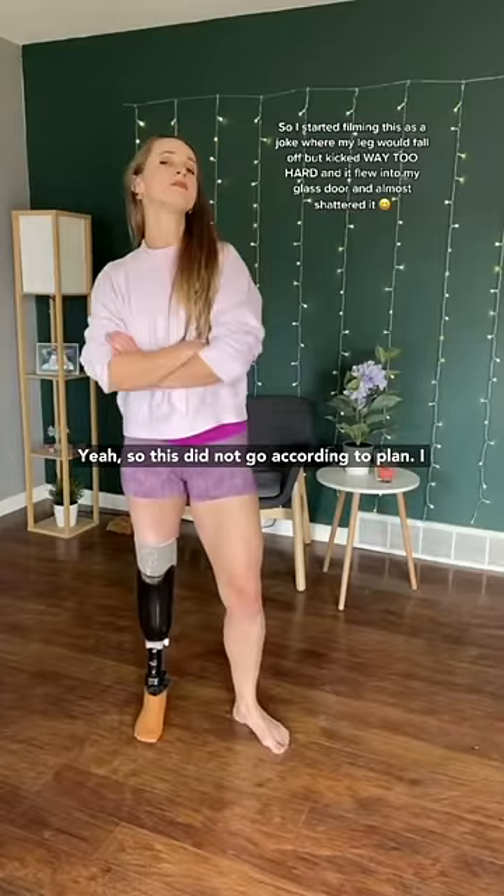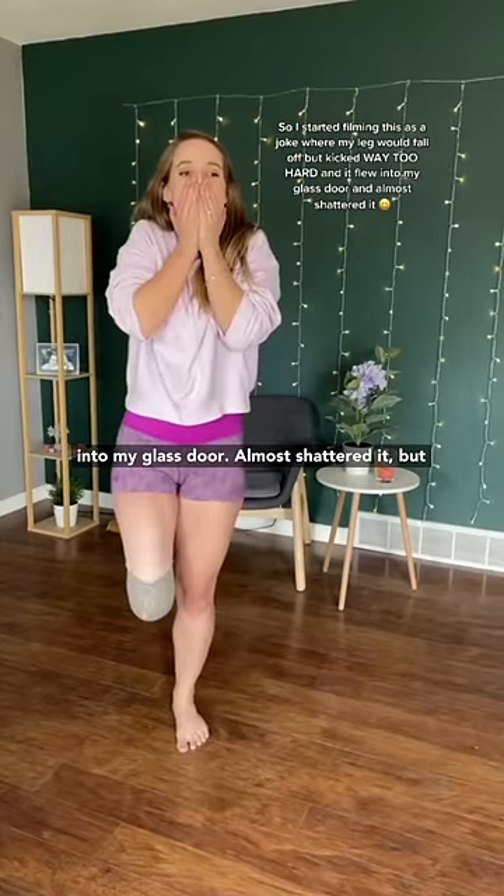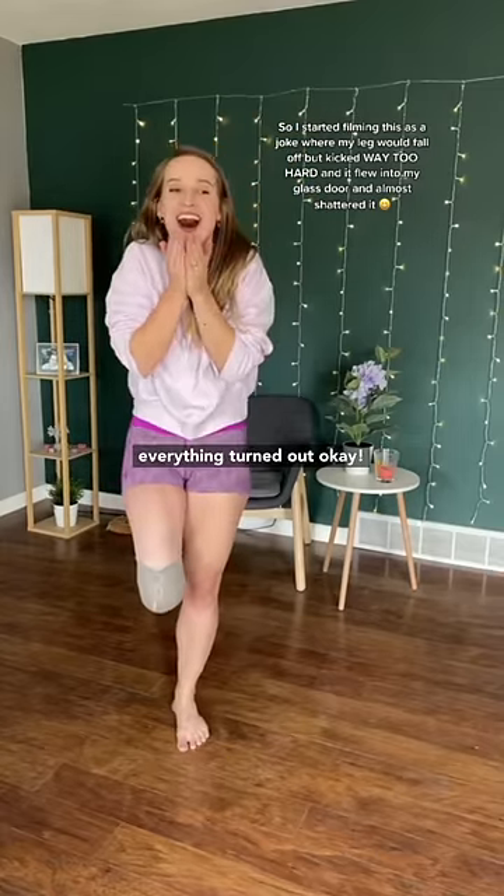Yeah, so this did not go according to plan. I kicked it way too freaking hard — it flew off into my glass door and almost shattered it, but everything turned out okay.